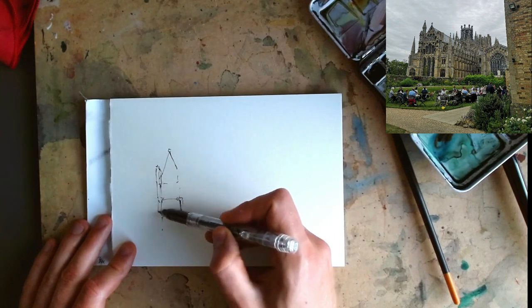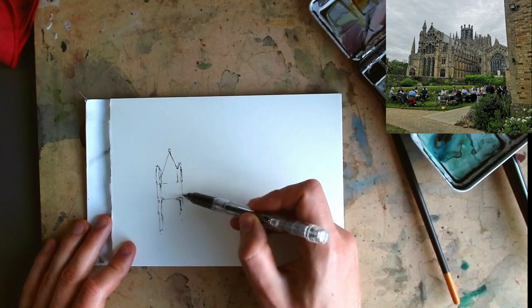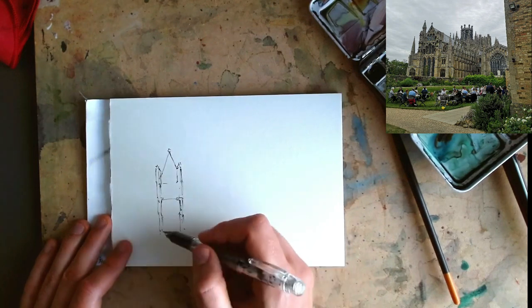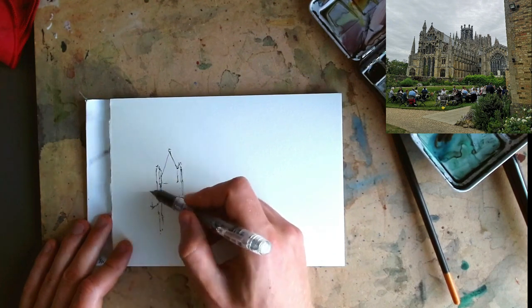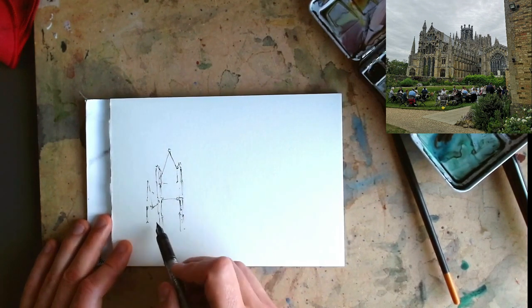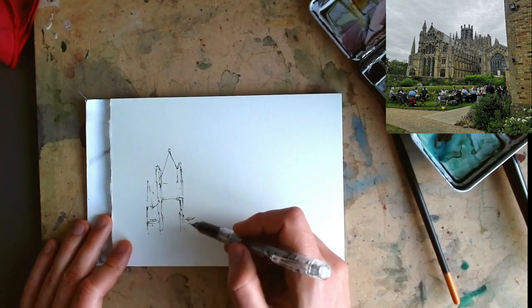I'm going to come down now, finding all my sort of long rectangles, essentially lines. Do you see when you actually look at the reference how much detail there is? Every one of these blocks has so much detail which we could spend ages adding in, but that isn't what is going to make us recognize this cathedral. What's going to make us recognize it are these big shapes and, to some extent, the surroundings.